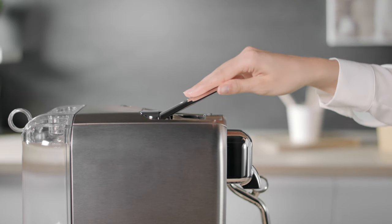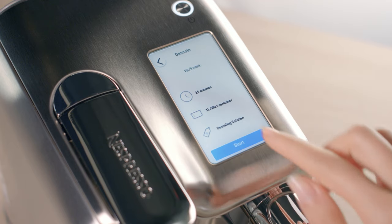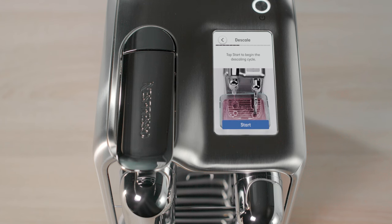First, eject any used capsule. Navigate to the menu on the touch screen and select Descale. Follow the simple on-screen instructions.